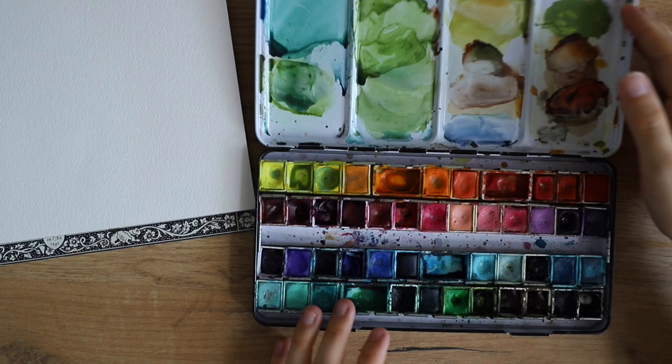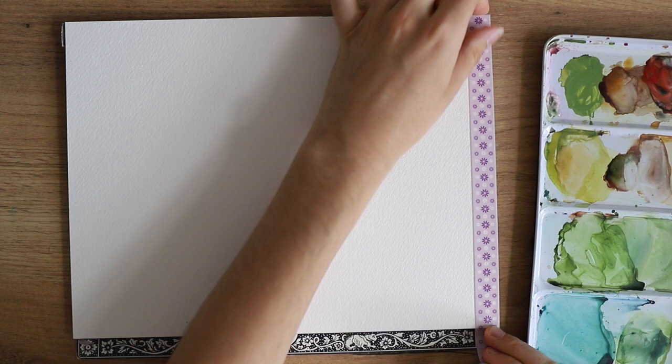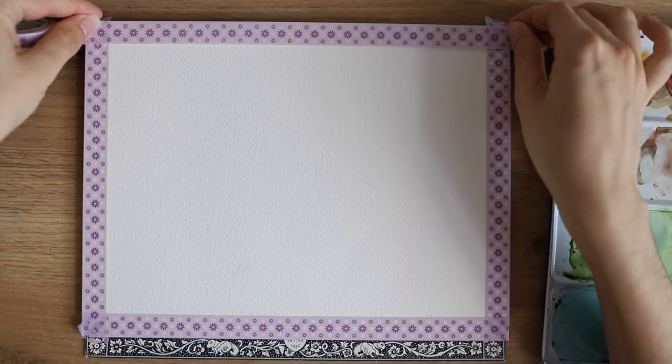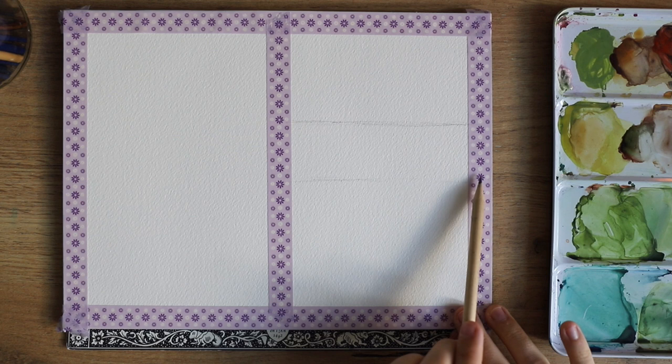I'm using Arches watercolor paper — you can use any watercolor paper you have at home — and I'm using my custom watercolor palette with a lot of different brands. I also used some washi tape to tape off the edges. At first I wanted to do a landscape format but then I changed my mind, so for this video I only used the right part.